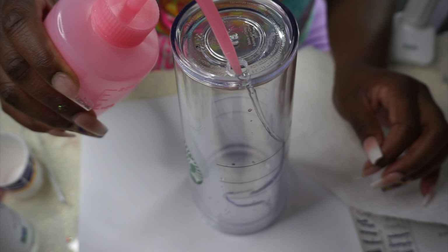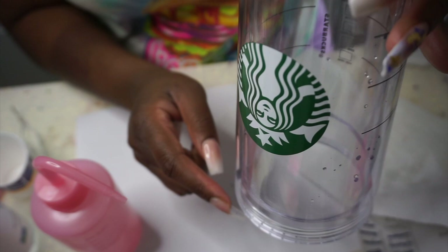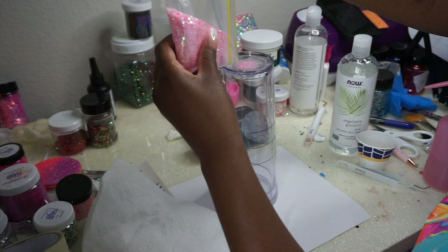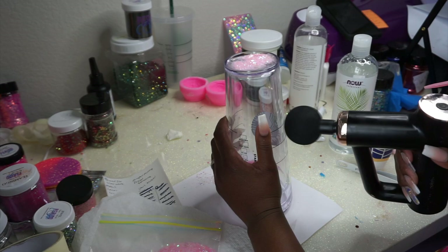I like to start off by adding a little bit of water to the bottom of the cup first. Having water already in the bottom helps break up the glitter you're going to put in there a lot easier — if you go in straight with the glitter, you have to work a lot harder to break it up once the water goes in. Just a little bit of water, not a lot.